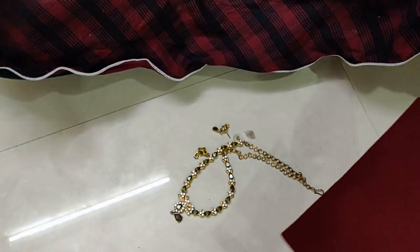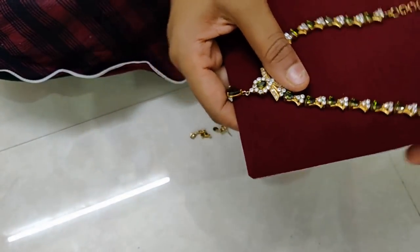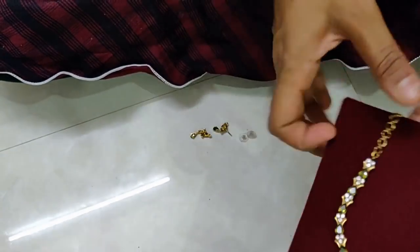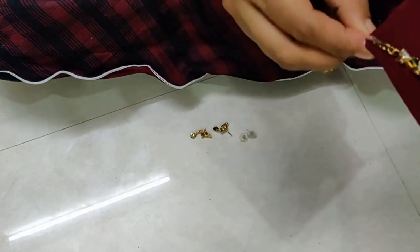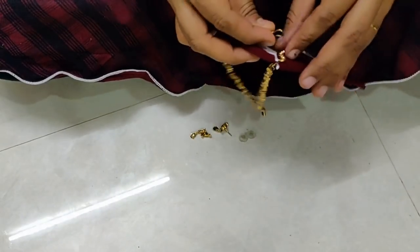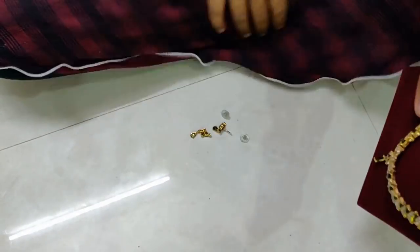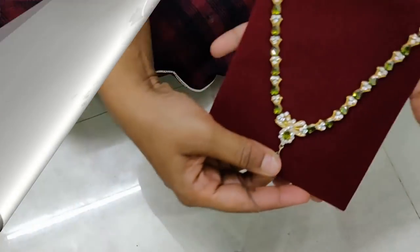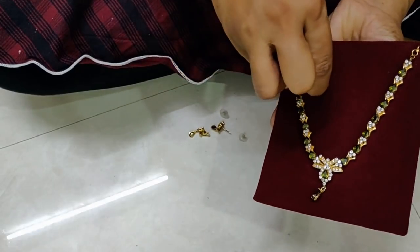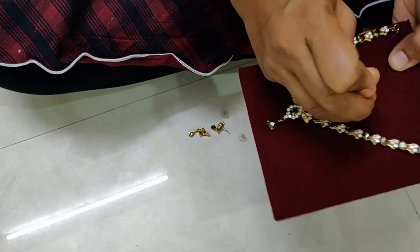Cut corners and you have to use the necklace. If you look at this cloth, it is very soft. This is soft cloth, so you can go to any textile shop and use velvet cloth. Just half a meter, you can do this, and you can also use it for bangle organizing. So that is useful, you can use cloth.